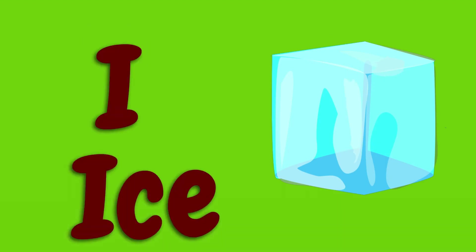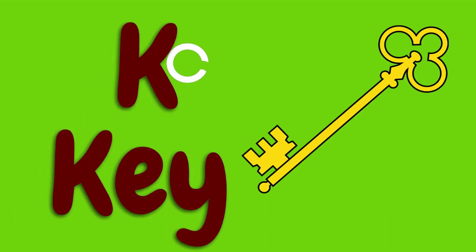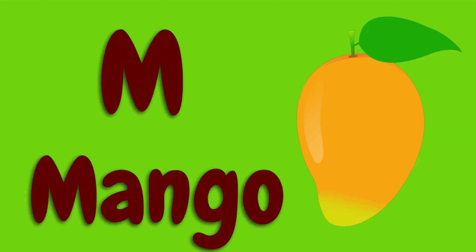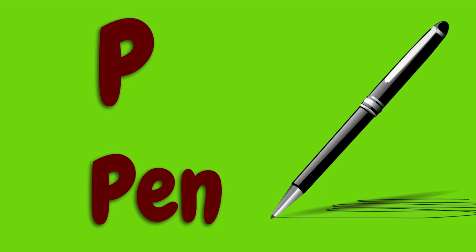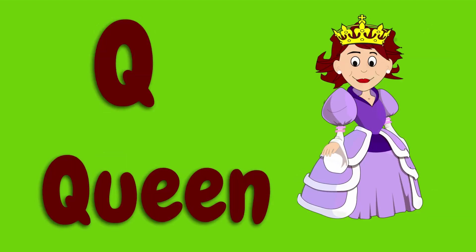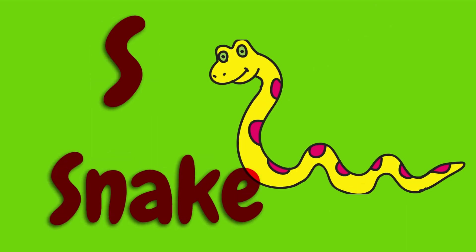I for ice, J for juice, K for key, L for lion, M for mango, N for net, O for orange, P for pen, Q for queen, R for rat, S for snake.